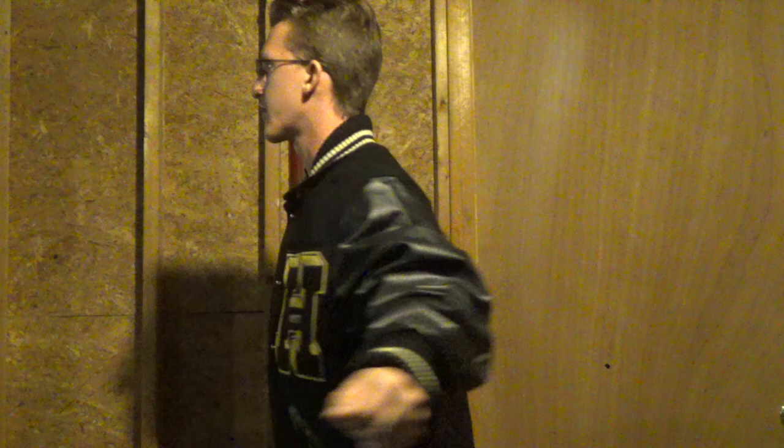So now, without further ado, I'm going to show you guys my very own high school varsity jacket. First off, I just want to show you guys a 360 view of the jacket before I get into all the details.